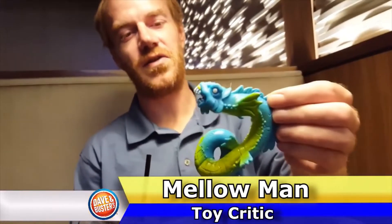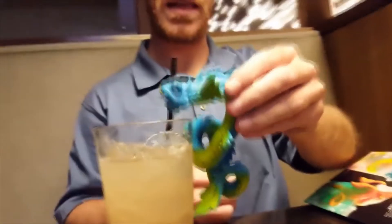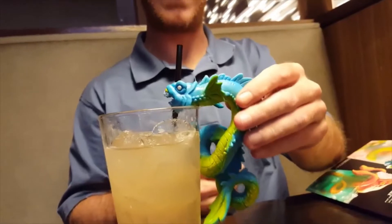Yeah, definitely drink with the toy. It's a little drink caddy. Kinda hangs out on the glass a little bit. It doesn't have to go inside the glass. Hopefully they wash these things. It looks like me in the morning.